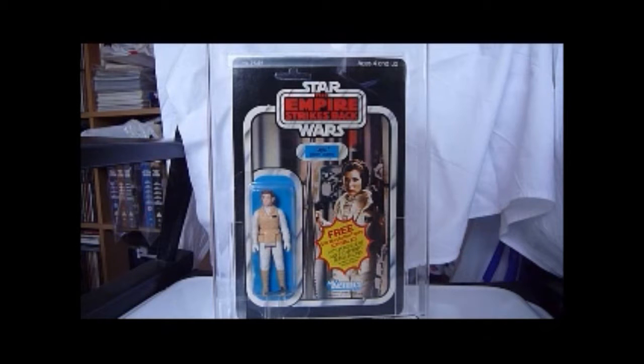It's just been redone in 2010 with the vintage collection figure, and I was quite shocked by how much that's going for at the moment. I thought I'd get the original version rather than the 2010 version, which I'd rather have anyway. So this is on the Empire Strikes Back card.